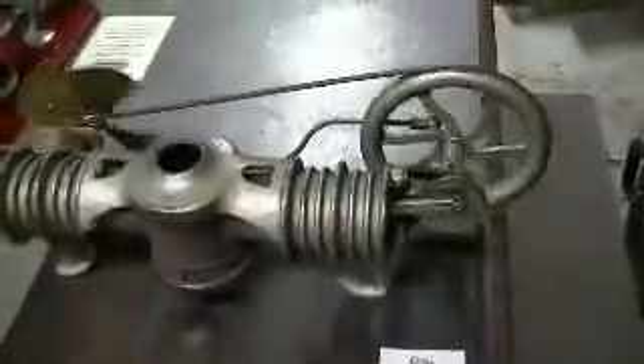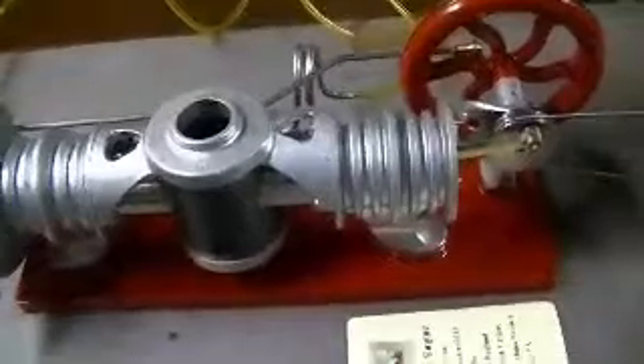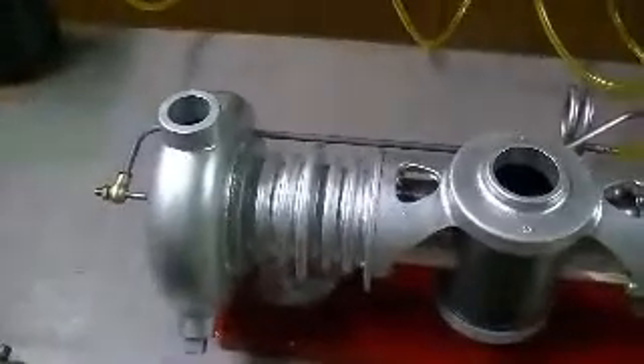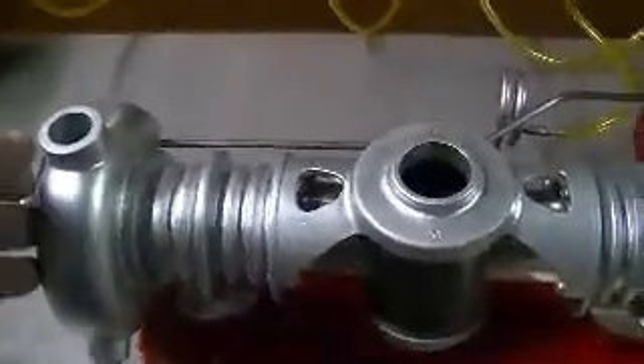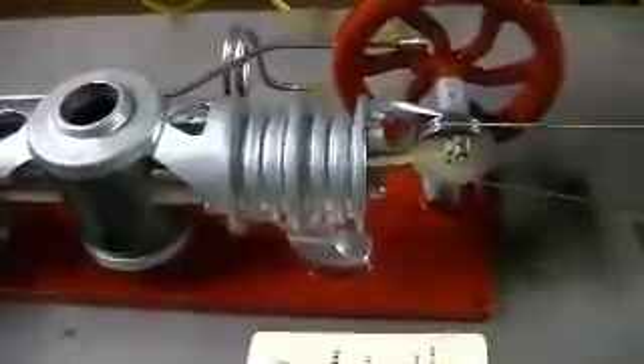The next engine is a full-scale replica of the Essex that I just showed you. This particular model, as many of the originals were, has a water jacket in the back which cooled the cool side of the engine. This particular engine is run with an LP burner, and I power it by a little Coleman fuel tank right there.